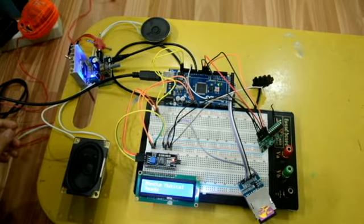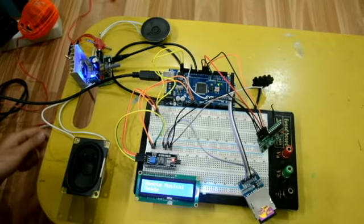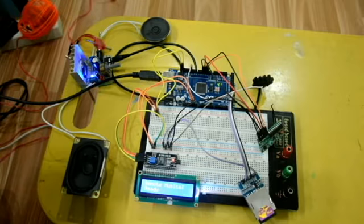Obviously it's gonna need a little more power. I'm using a power source from an adapter, which is 12 volts for this, but you can just have one of the speakers.